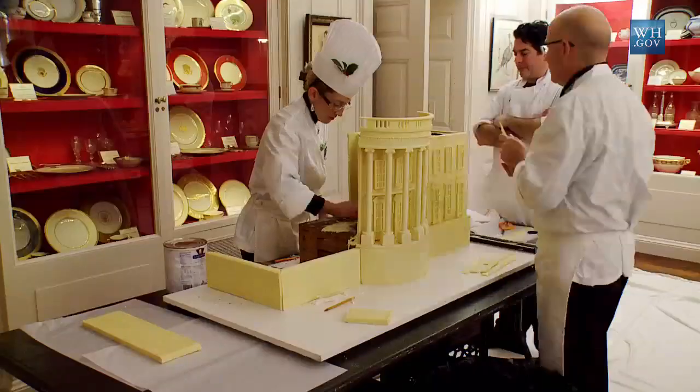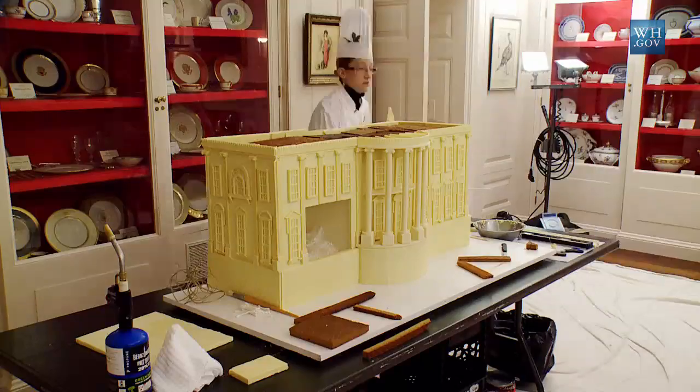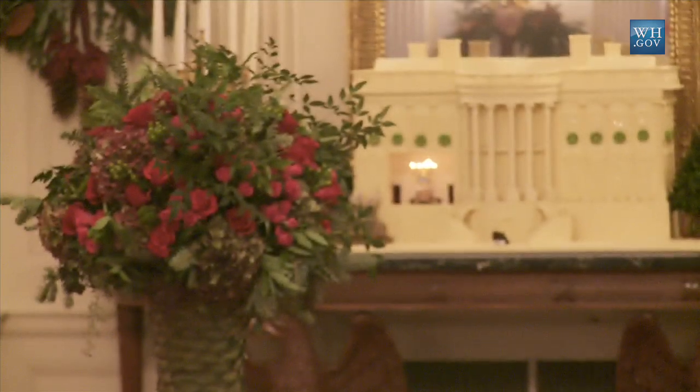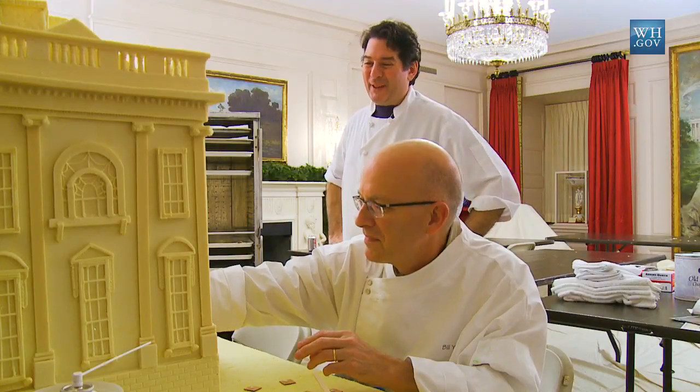It's a labor of love. It's like running a marathon when you get to this point. The best part about this is people's reaction — that's the reward. It really is a lot of fun, and people get a big kick out of it.